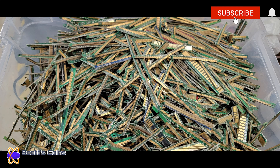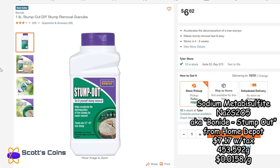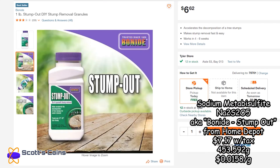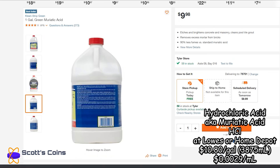First and foremost, we need chemicals. First up, one of the things we're going to need is sodium metabisulfite, also known as Bonide Stump Out from Home Depot — very inexpensive. You can look on the SDS; it's 100% sodium metabisulfite, that's the only ingredient.